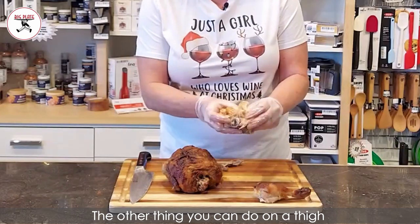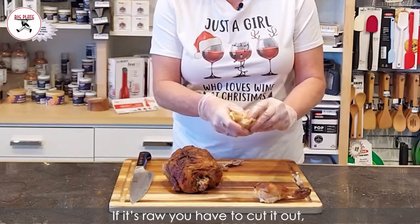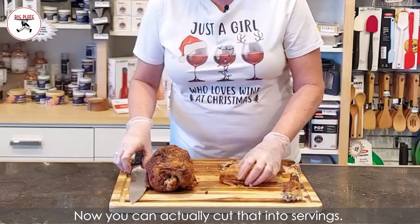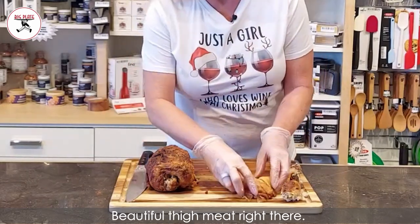The other thing you can do on a thigh is run your thumb under the bone and actually debone your thigh — you can pull that bone right out. If it's raw you have to cut it out, but when it's cooked you just pull that bone out. Now you have this gorgeous thigh, and you can actually cut that into servings, keep the skin intact, and look at that beautiful thigh meat right there.